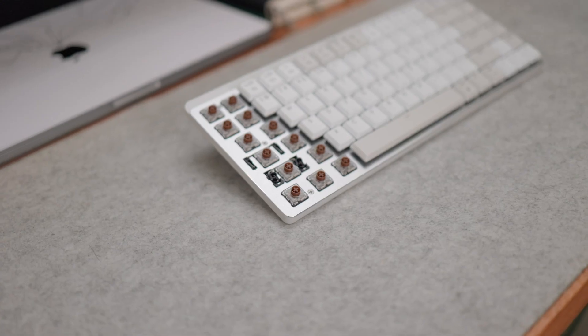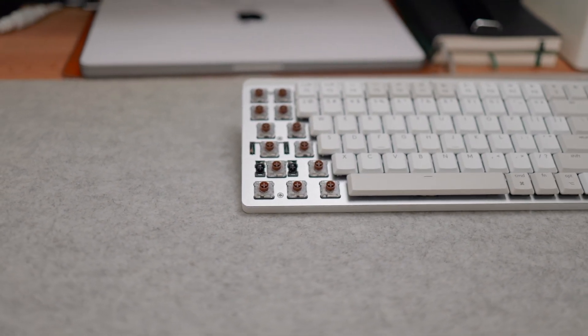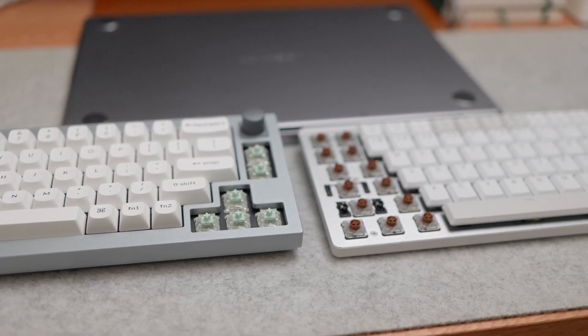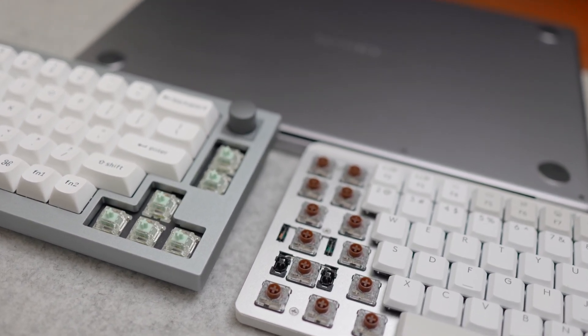You can remove the keycaps on this keyboard, but I honestly find that pretty pointless because the PCB isn't hot-swap, meaning you cannot change the switches. The only reason you'd remove the keycaps is to replace them with others — which, as far as I know, Logitech doesn't sell replacements — or just to see what the switches look like. Other than that, removing the keycaps really isn't very helpful.